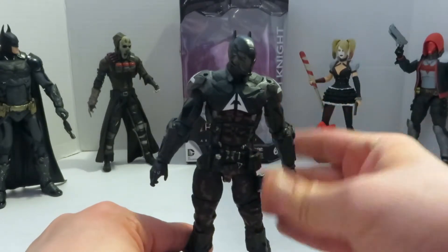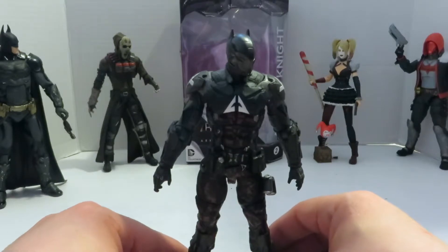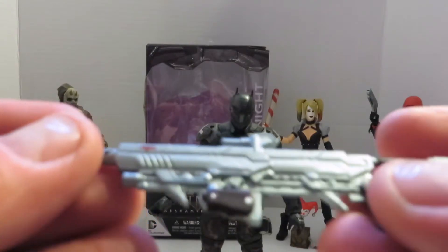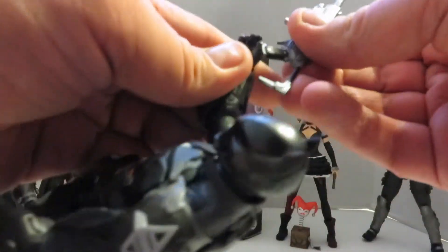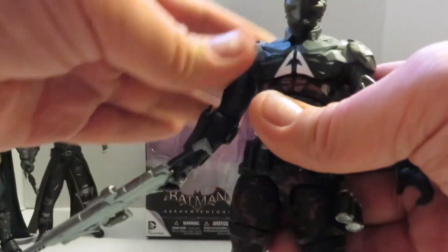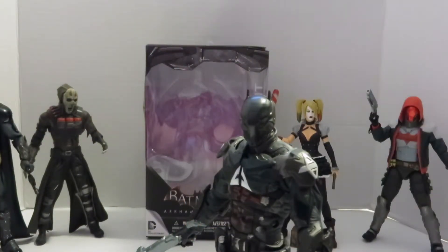Now let's talk about the accessory he comes with and the design of this figure. Here's the lone accessory that comes with the Arkham Knight — this beautifully sculpted and beautifully painted sniper rifle, which actually fits perfectly into the action figure's hand. The only gripe is that you can't have him grip it with two hands, but it still looks really nice. DC Collectibles and Giant Studios did a hell of a job.